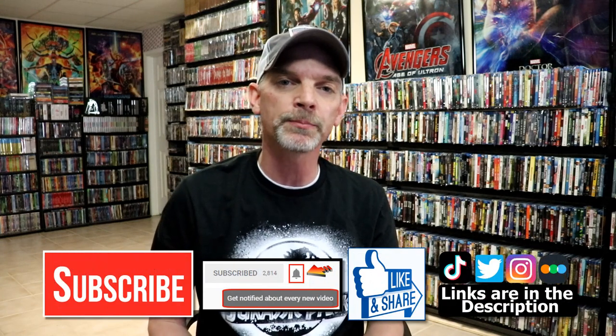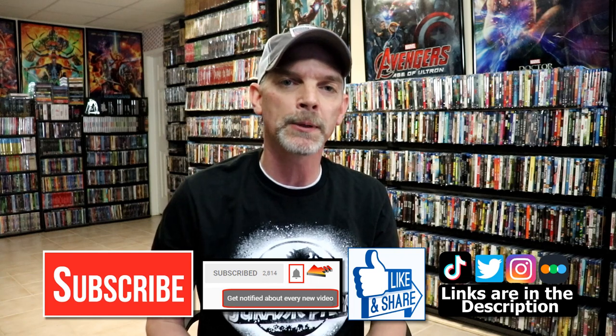I really do enjoy reading your comments. If you liked what you saw here today, please give it a thumbs up and share the video. If you haven't subscribed to my channel, I'd really appreciate it if you would subscribe. Please remember to hit that notification bell so that you can be notified every time I upload a new video.